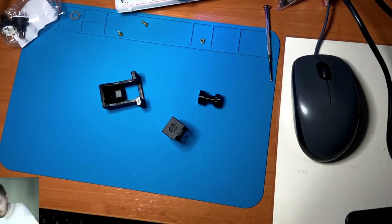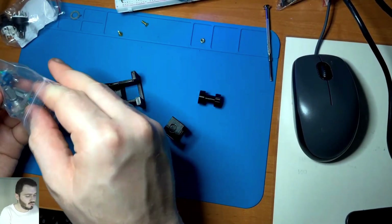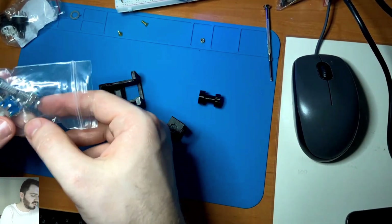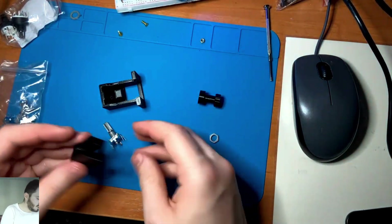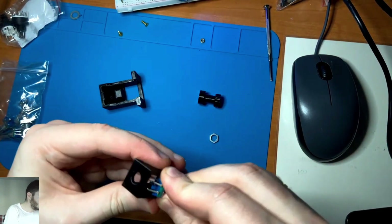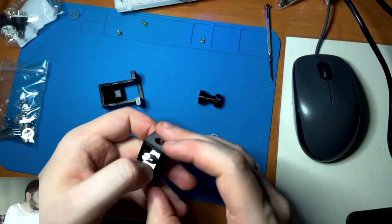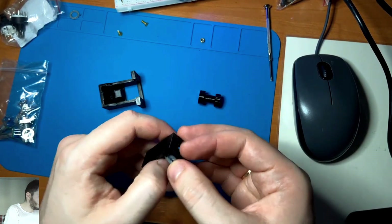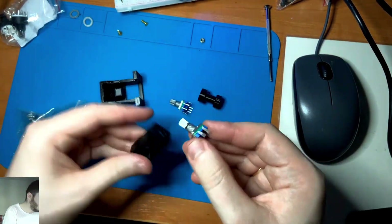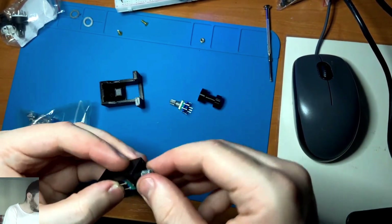You'll see a closer look at how I assemble it. In the link in the description you'll find a link to the author of this idea — he shared it with the community, so thank you very much for that. I've already printed one as an example. It should use the longer encoder, but for this video I'm using a small one — 15mm versus the previous 12mm — just to save time.